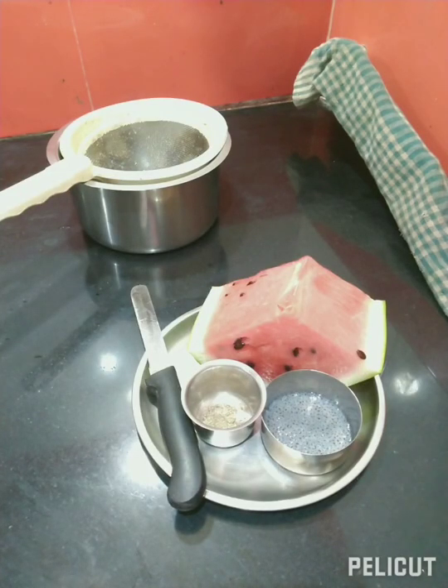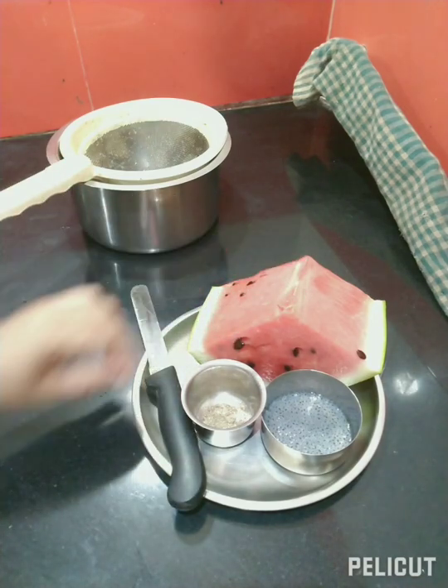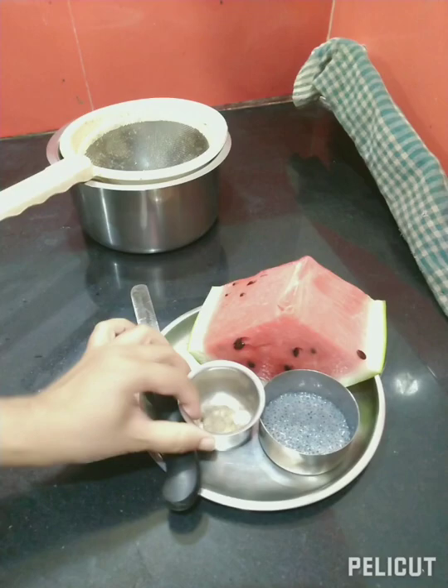Hello viewers! I am using watermelon juice in this watermelon. I will add some watermelons to the watermelons. I will add a little cream.